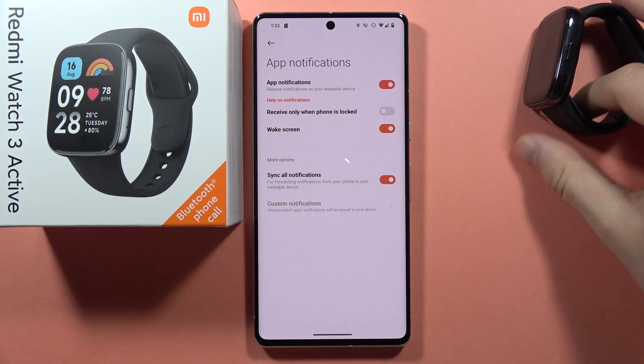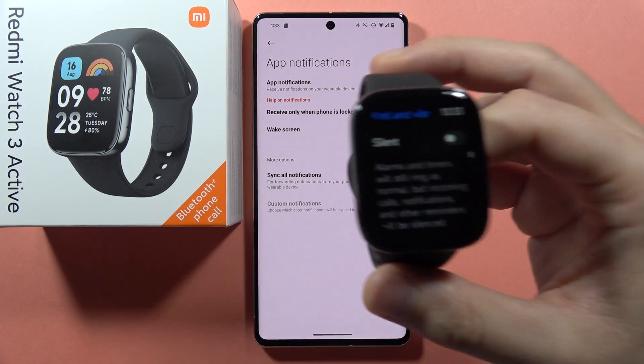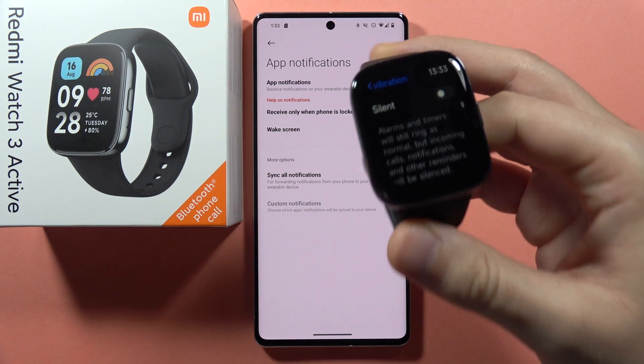And that's basically it. Right now you will definitely receive your notifications from the phone to your device.